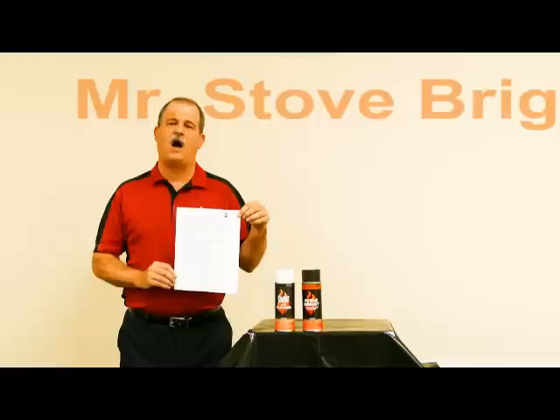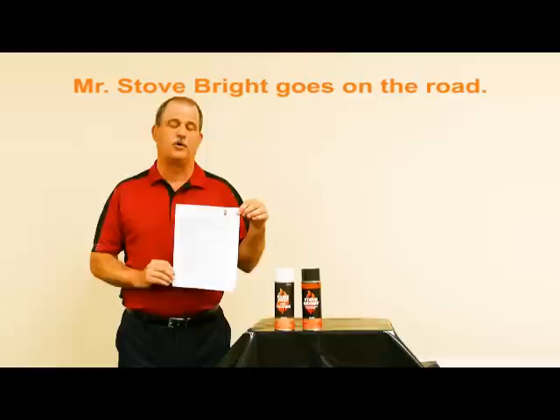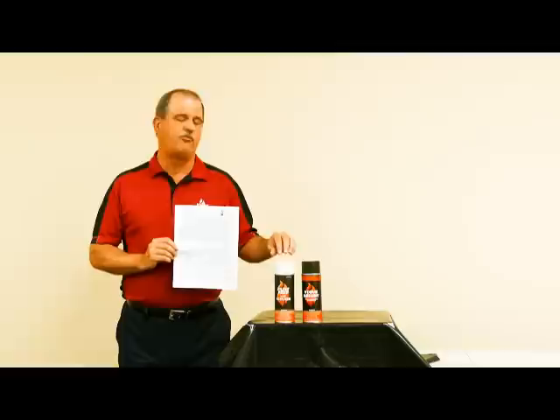Today's project is to repaint and recoat a smoker grill combination. We're doing that project off-site, but I wanted to touch on a couple of things. When we did the project, we followed the instructions in the Stove Bright User Guide to prepare the surface, to apply the paint appropriately, and to do the cure process.